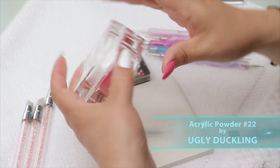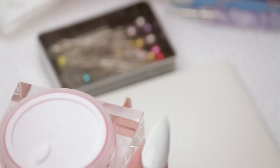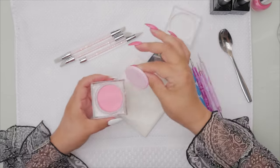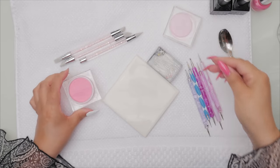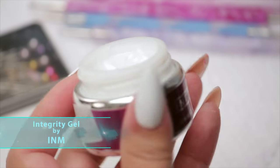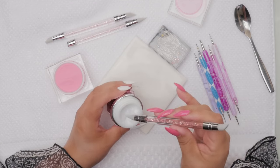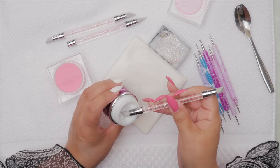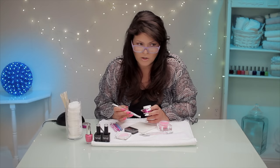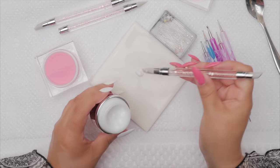I'm going to use an Ugly Duckling — this is number 22, for those who might want to know the color. I'm going to take a hard sculpting gel. You can use any gel; I suspect you could also use a gel polish. I'm going to use a sculpting gel because you want it to be a little bit less runny — a sculpting gel will stay more in place.